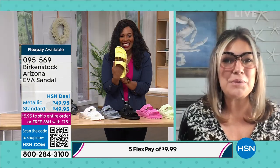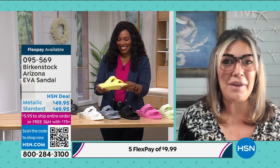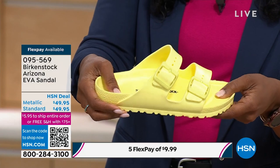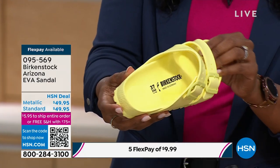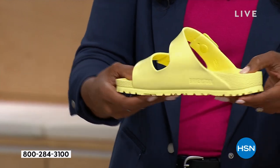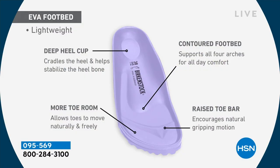You know spring is right around the corner when we start showing the EVA product. This is one of my favorite products we offer because this is the product that you can get wet. Typically you do not want to wear your Birkenstock to the beach, so this is what you're going to be able to wear to the beach, the pool, the spa.